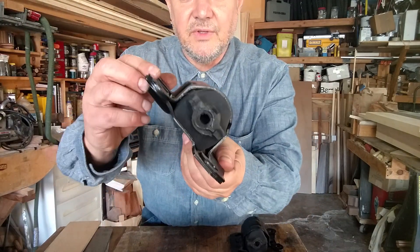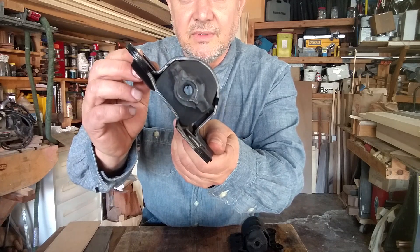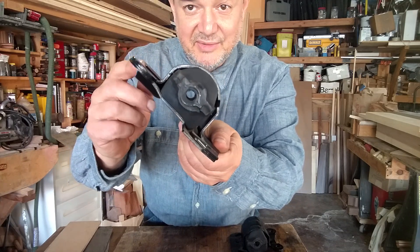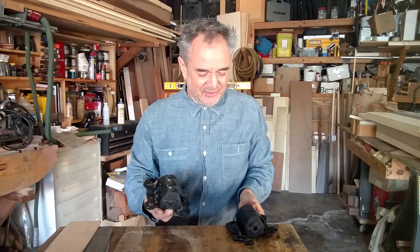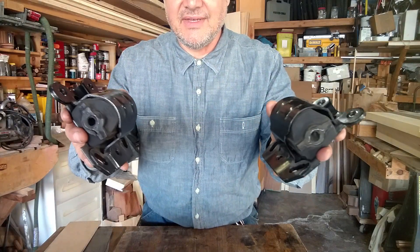This is the driver's side and if you look there's still a gap underneath that bushing on that side. So they're mounted like this, on an angle, inside the vehicle.